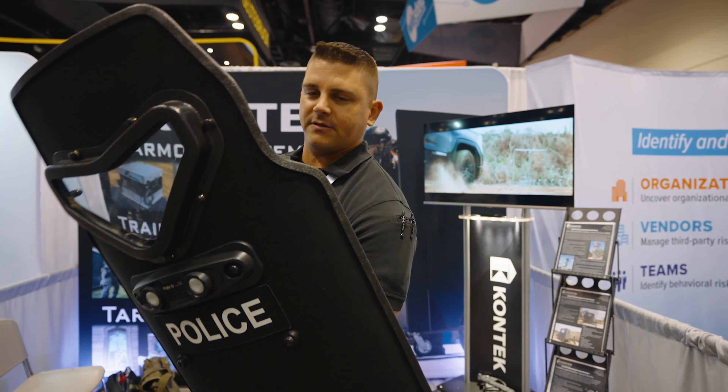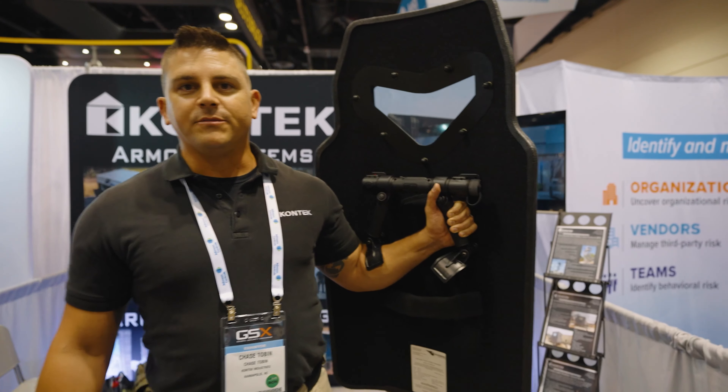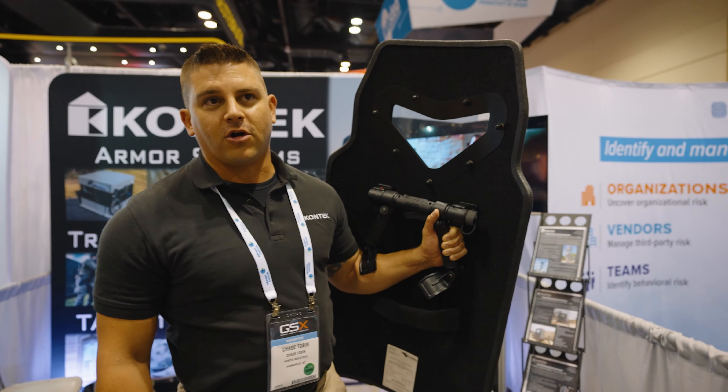It's a little bit larger than most of the sizes teams carry, but it's also got this cool light on it. This is a team shield that most guys use. It's got the patented Vengeance viewport on it as well.